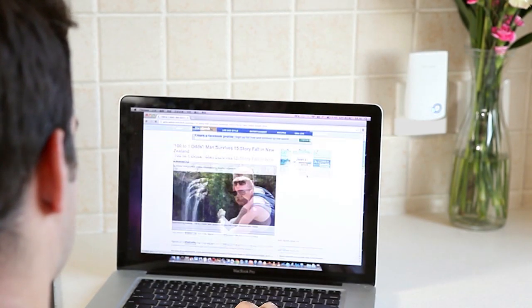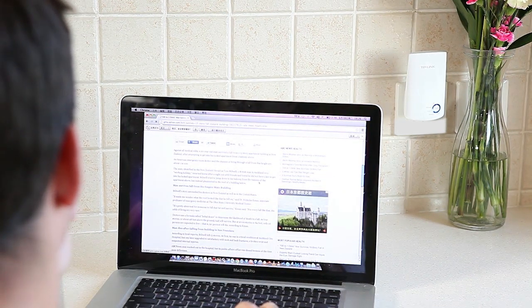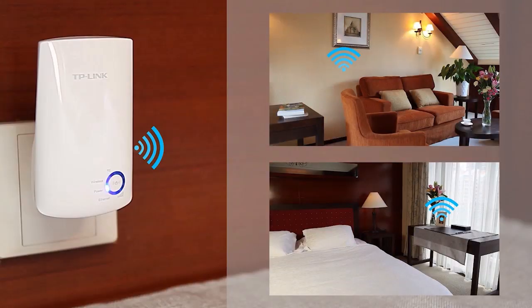Once the range extender is set up, you will no longer see the TLWA850RE as a wireless network option. It has disappeared because the range extender has cloned your wireless router settings to create a seamless wireless network. From now on, simply connect to the wireless network as usual.